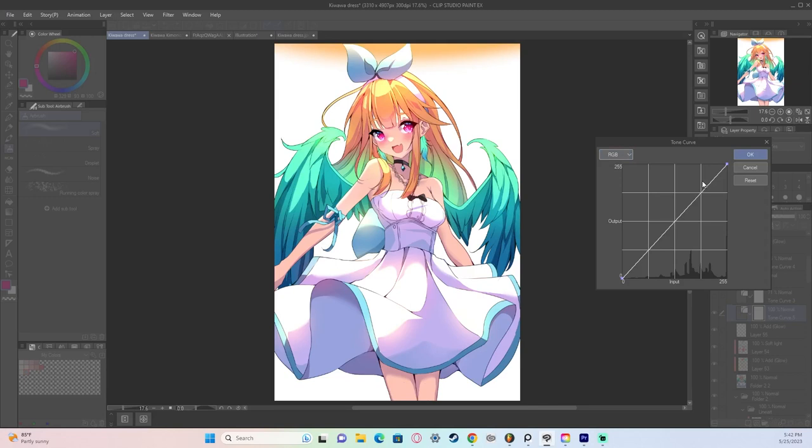So we go to the dropdown and select Red. When you add a point toward the highlights and move it up, you're adding red; move it down and you subtract red from that area. Since I want my skin tone and highlights to be warmer, I increase the red there. And since my shadows are much cooler, I go to the darker parts and subtract red.